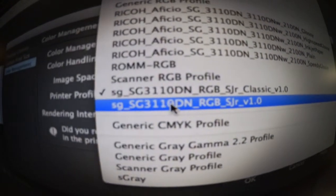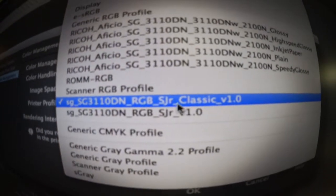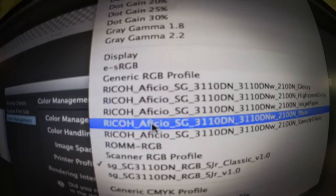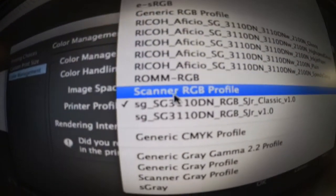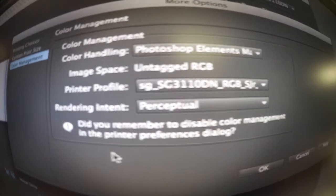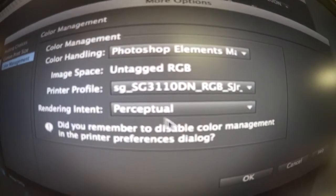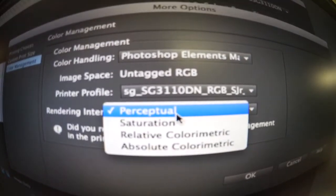I actually have Sawgrass set for high resolution, as I've been told. I went ahead and used the classic setting. Of course I could use my normal printer profile as well, but I want to use the Sawgrass printer profile, so that's when I choose this one. I also read in the tutorial that I'm supposed to use this one.